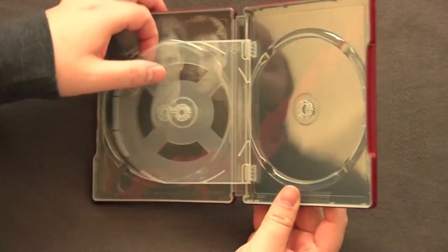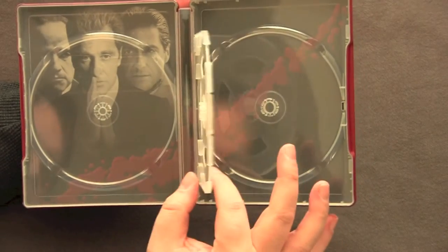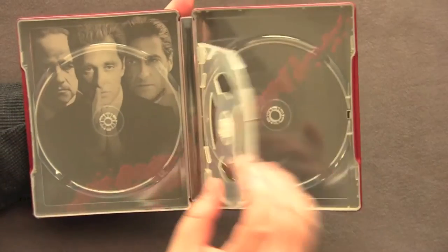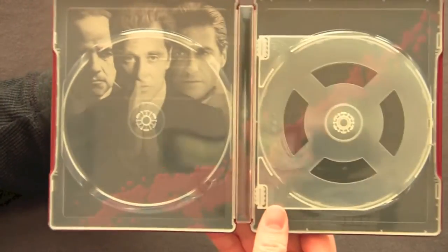A lot like the Titanic one I got earlier. This is a new Steelbook design with this flipping mechanism. Usually they do that thing where they pile discs on top of each other, but I actually like this better. It's a little more functional than putting discs on top of each other.